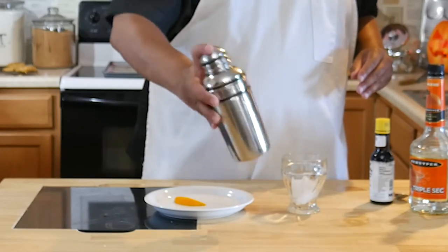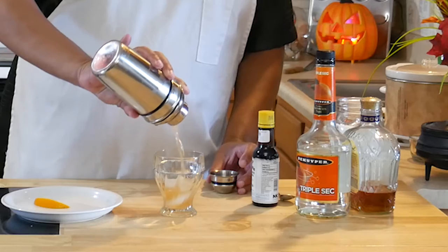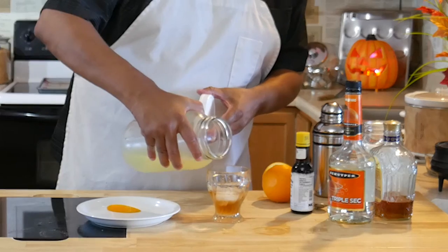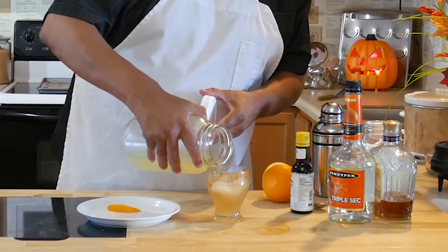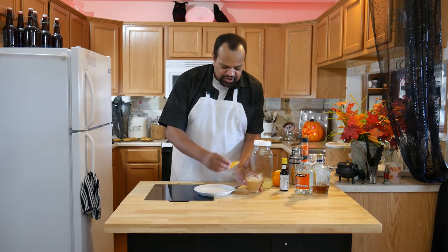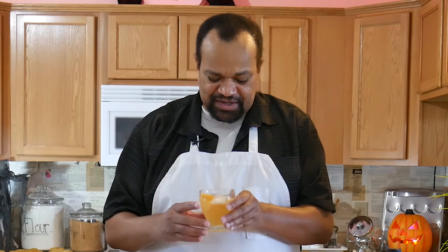Give that a shake. Pour that into your glass, then we're going to top that off with just a bit of lemonade. Once again give it a nice stir. Garnish it with an orange slice, or just throw the orange slice in.